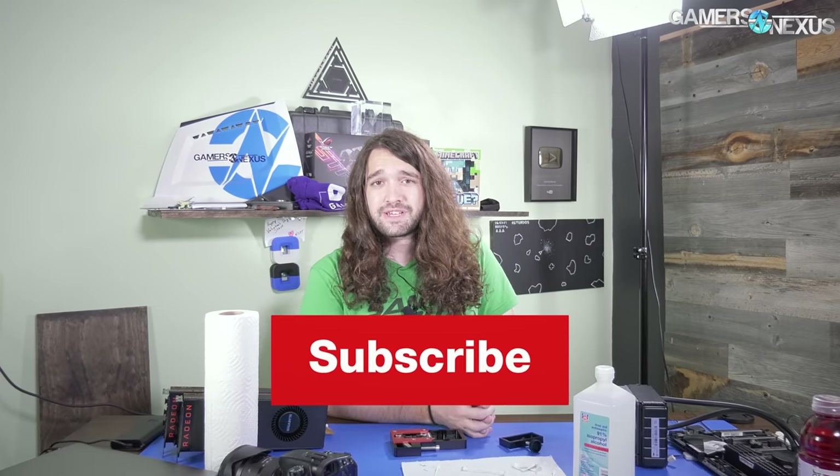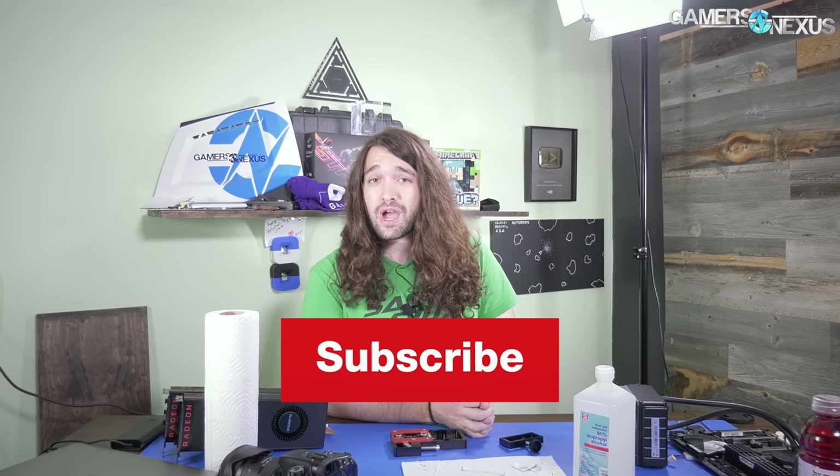That's it for this one. Thank you for watching — kind of different, but we'll have more for you in the near future with this benchmarking. Patreon.com slash GamersNexus to help us out directly. Subscribe for more — I will see you all next time.